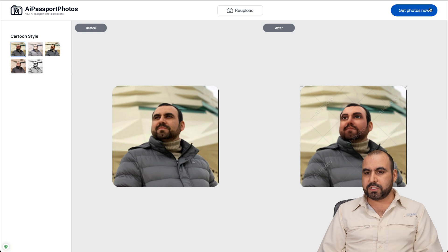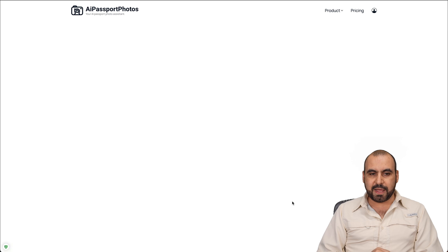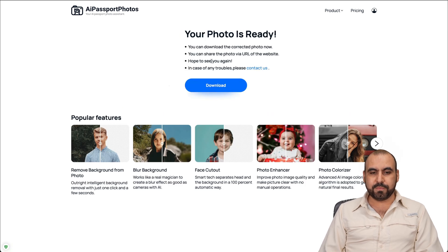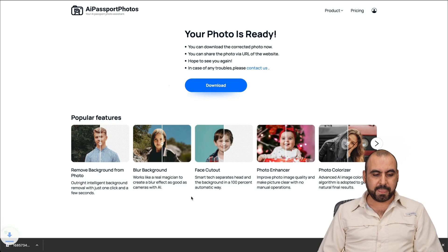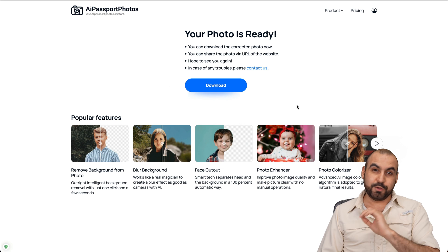I like that one, so I'm going to get this photo. It won't deduct any credits until you actually generate the photo, so just keep that in mind. Once you grab the photo, you're good to go. It's ready - I can download it and save it. We now have our cartoon face photo available to use anywhere we want.